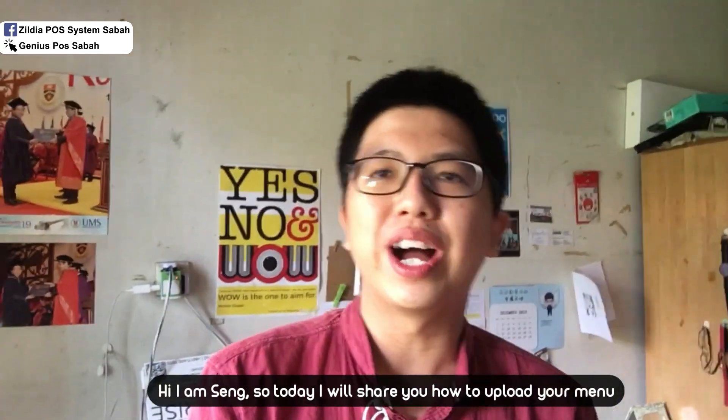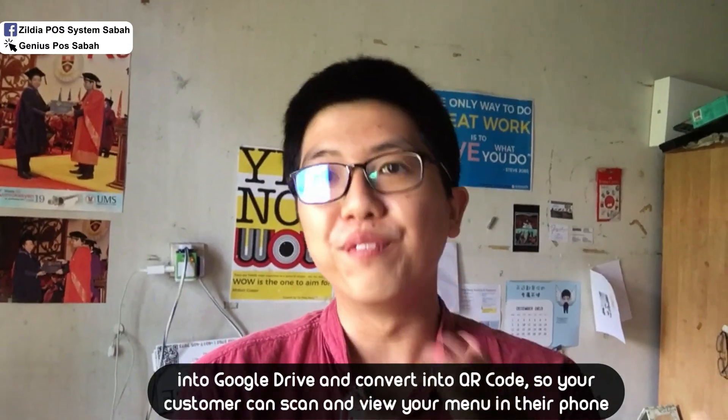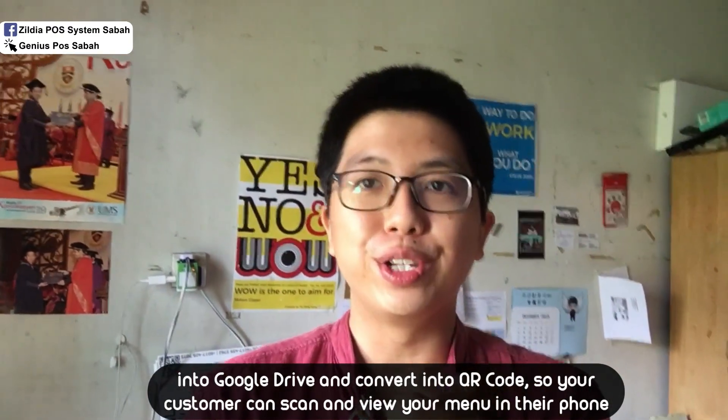Hi, I'm Seng. Today I will show you how to upload your menu into Google Drive and convert it into a QR code, so your customer can scan and view your menu on their phone.